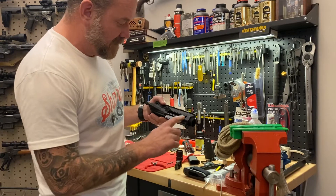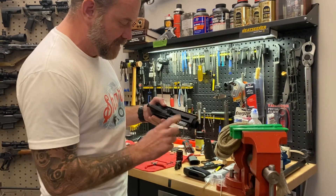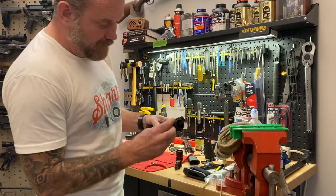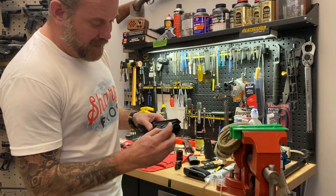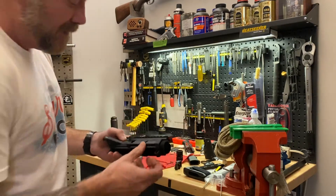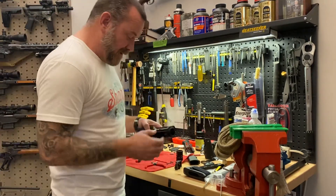I've had a few guys ask how to get this axle out because they want to replace this door, and we don't give you really anything to grab on to that axle because there's a nice flush fit up at the front. So I've had guys trying to figure out how to grab a hold of that.